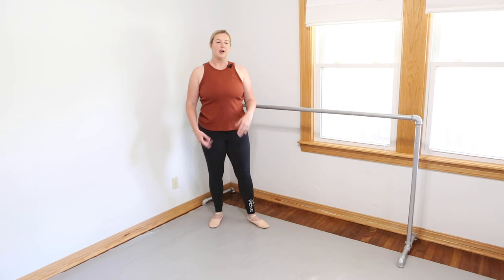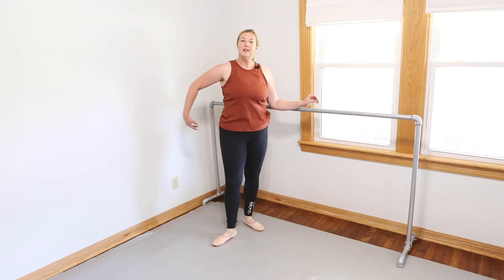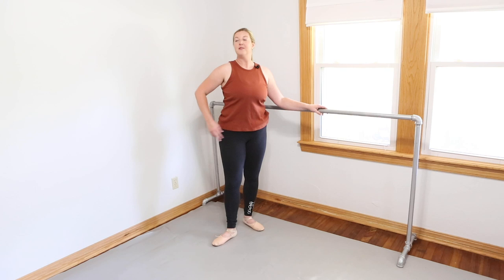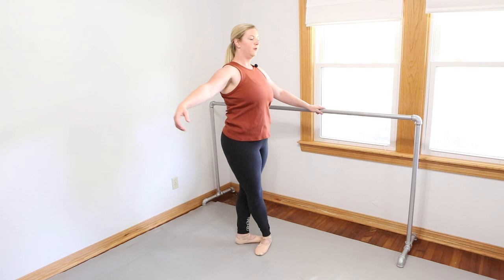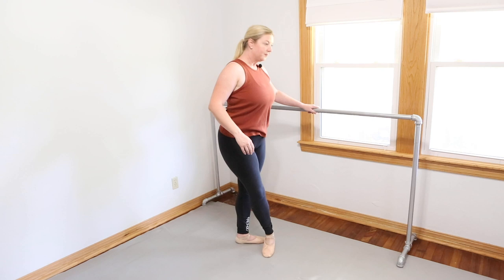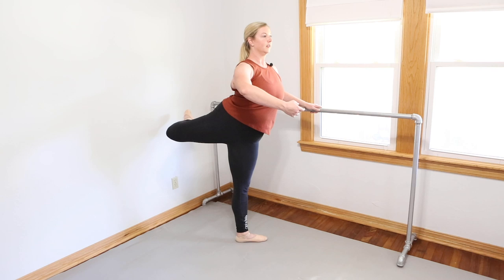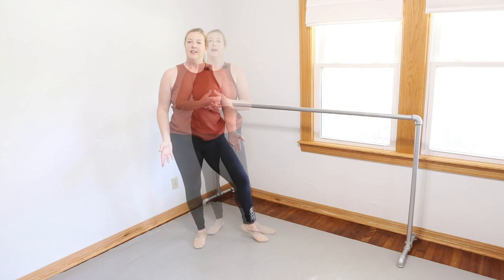I've got maybe five or six tips — some center, some barre, and a couple pointe things at the end. One of my first tips was given to us as a class: Allison was talking about initiating your attitude derrière. I've always heard 'knee back, lift the knee back.' But she said to think about initiating it with your inner thigh. I felt way more turned out and more secure in holding my placement from that tip, versus just lifting the knee and getting into that hip-lifting territory.